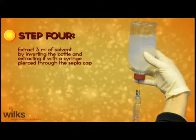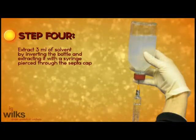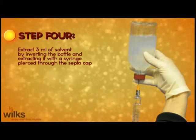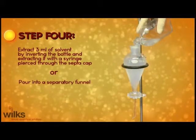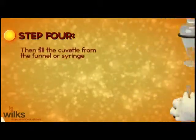Step 4: Extract three milliliters of solvent either by inverting the bottle and extracting it with a syringe pierced through the septa cap, or pour into a separatory funnel. Fill the cuvette from the funnel or syringe.